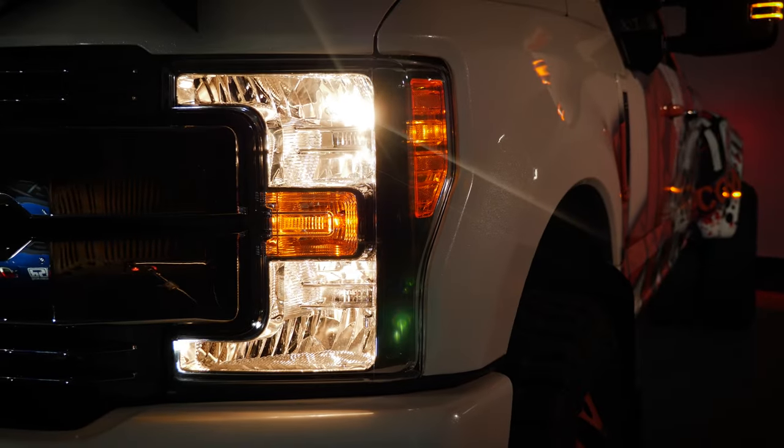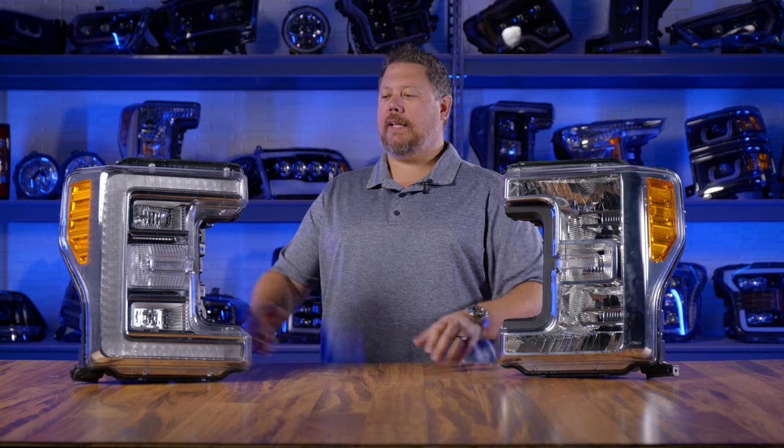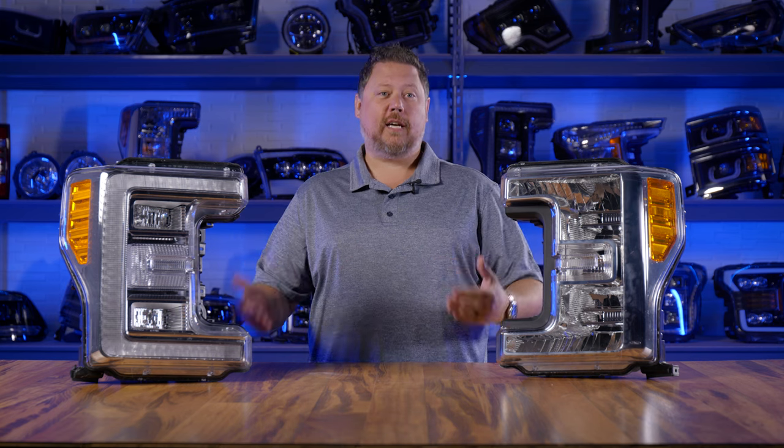Here's an example of a halogen reflector headlight for a Ford truck, and here's the same headlight for the same truck in a fully LED version. As you can see, the same headlight can come in different types.